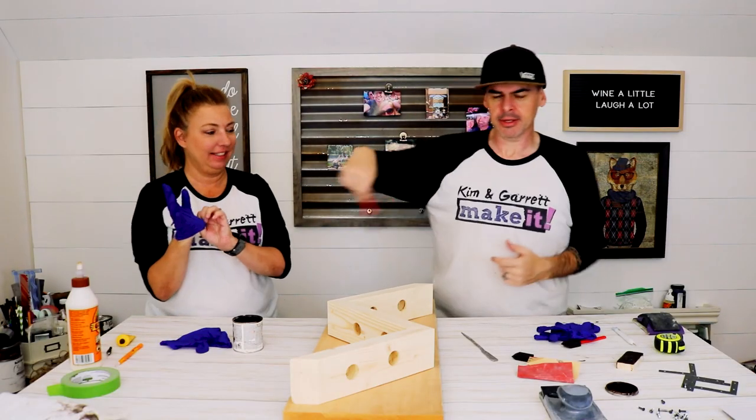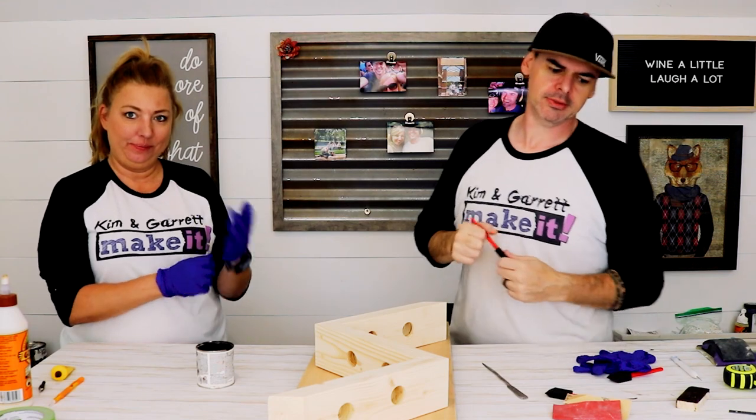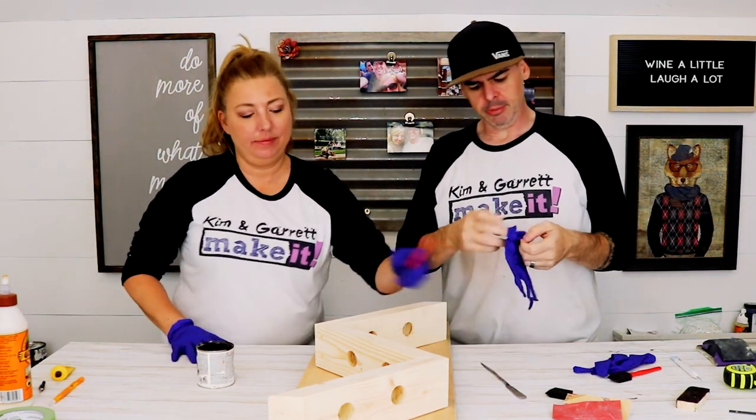Step five: we stain everything. Everything is getting a coat of dark walnut. Gloves — got to put my gloves on.